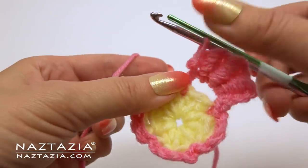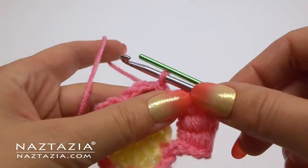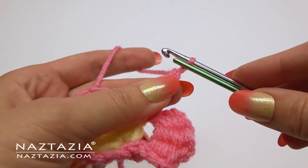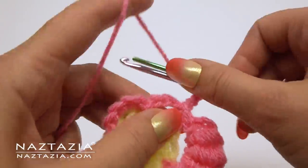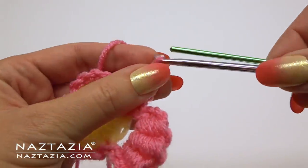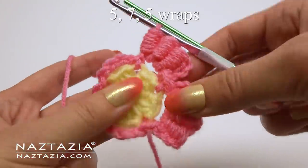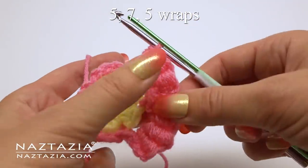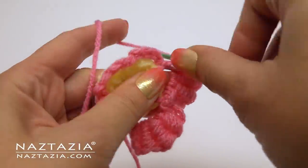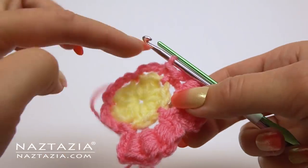Make the remaining four petals using the same pattern: slip stitch in the next loop, chain three, do the first five-wrap bullion stitch, followed by a seven-wrap and a five-wrap, chain three, then slip stitch into the same chain loop. Repeat this for all five petals.